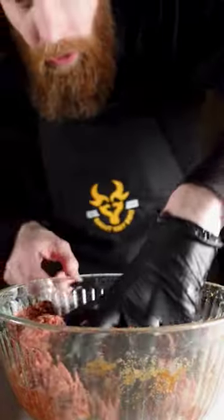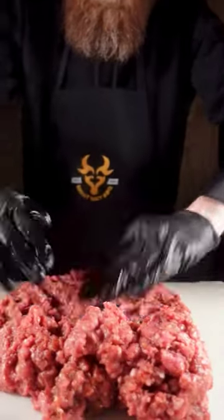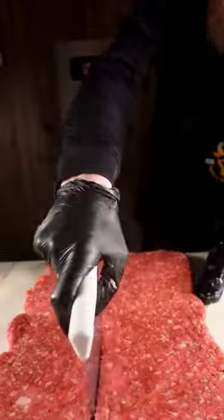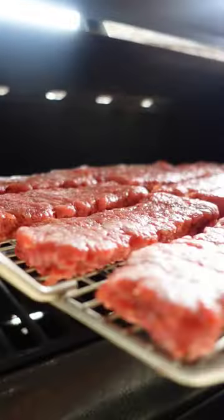Mix it up real good and then put it in your refrigerator for 24 hours. Gonna get a little bit of the moisture out of it. You're smoking at 200 degrees and three to four hours is about what it takes for ground jerky to be done. Yes, you can do the oven but leave the door cracked a little.